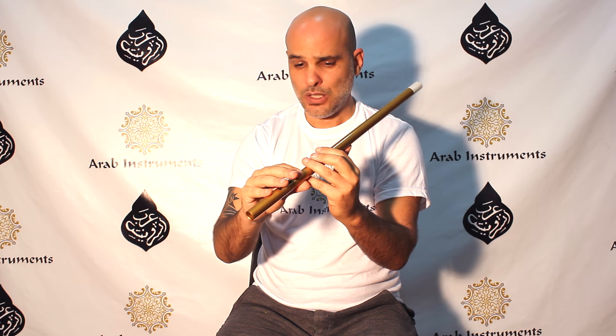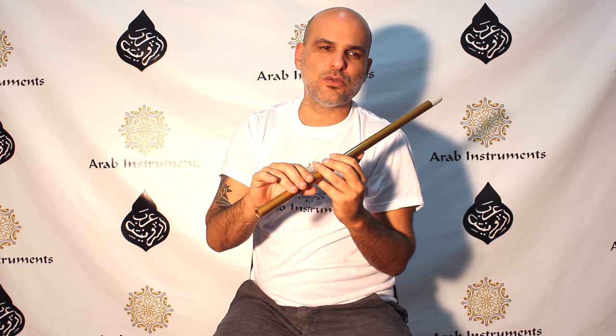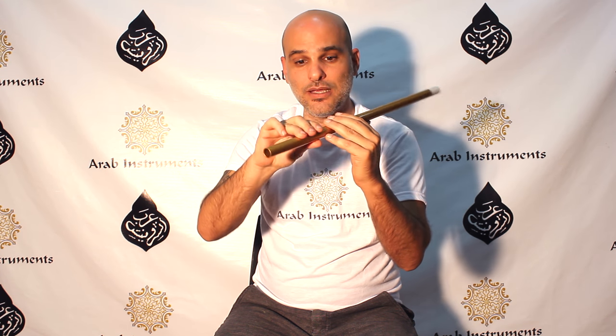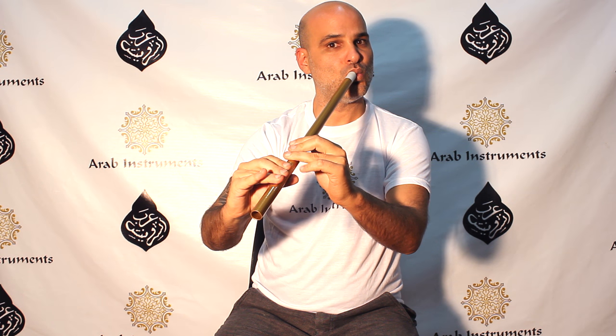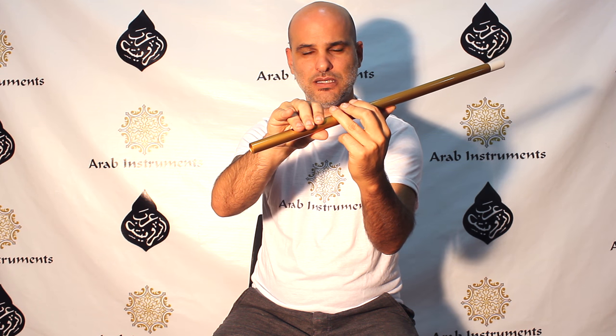From Neva we have another register which starts on Neva on the closed position, and then we have the biggest obstacle — one of the biggest challenges in ney playing. For all other instruments playing Nahawand is easy, but for ney it's hell. Why? Because we have a half hold here. We need a semitone going up from Neva. If you try it at home you're gonna be very frustrated with how fast it seems.